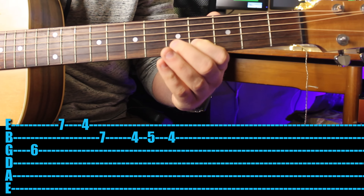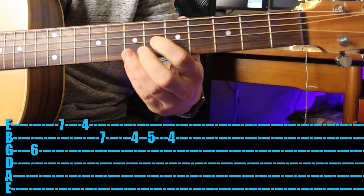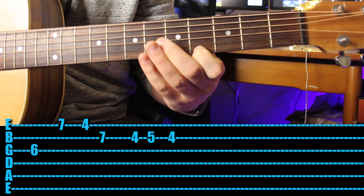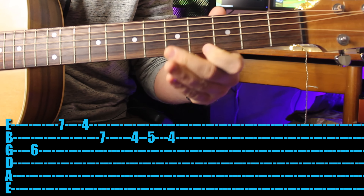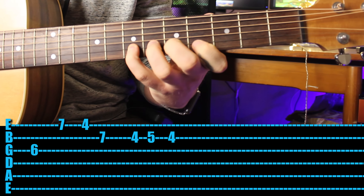I would suggest playing with your first finger, then your second, then your first, then your pinky, second, first, second - it just makes a bit more sense. And there's the raging guitar. Great job.